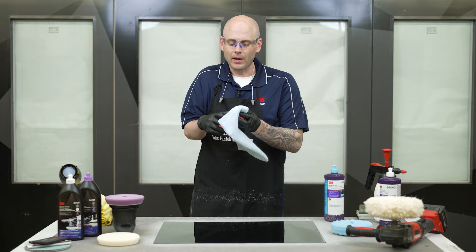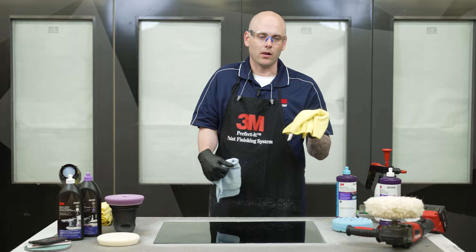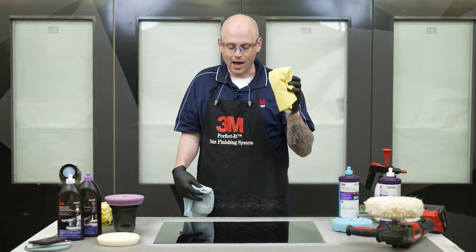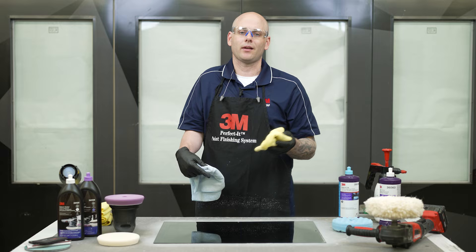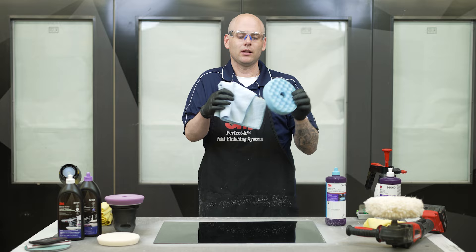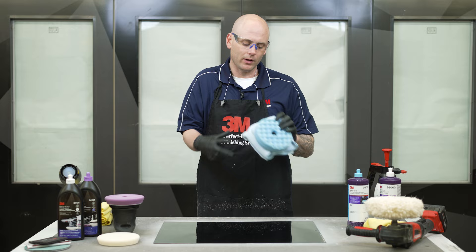Once you go to clean the panel off, make sure you have dedicated cloths to use just with these products. If we used a regular yellow microfiber cloth, mixed it up with others, and then grab the wrong one that has dried specks or a little compound in it, when we go to wipe the panel off we could leave sand scratches or straight-line cleaning scratches — and then we'll have to redo the work. I always recommend having dedicated blue microfiber cloths that touch nothing other than these final polish products. When you're done, put everything in a Ziploc bag so it stays sealed and doesn't dry out.